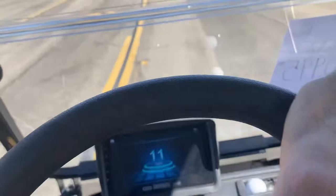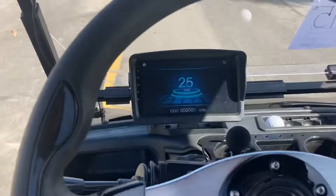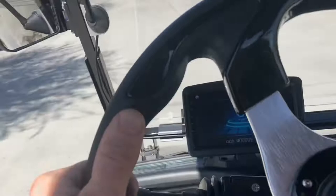Even up a grade here — smooth acceleration. Obviously we're tracking straight as well, with no hesitation in the acceleration at all.